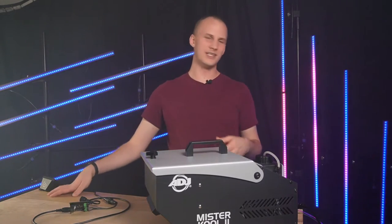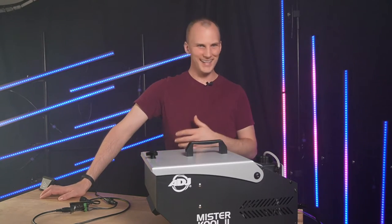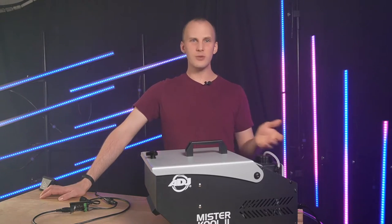What if you're thinking just for your home display — for Halloween, for Christmas, for something else — you just want to get an inexpensive fogger and still use it as part of your display? What's going to be the best method?